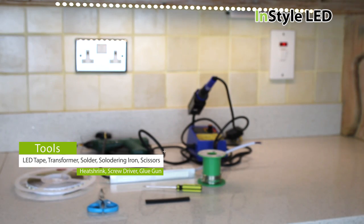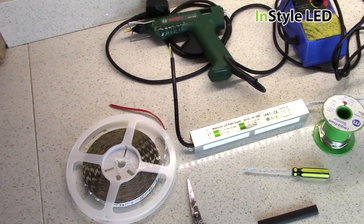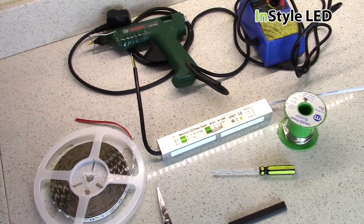The tools required for the installation are the following: the LED tape, a transformer, solder and soldering iron, scissors, heat shrink, screwdriver, and a glue gun.